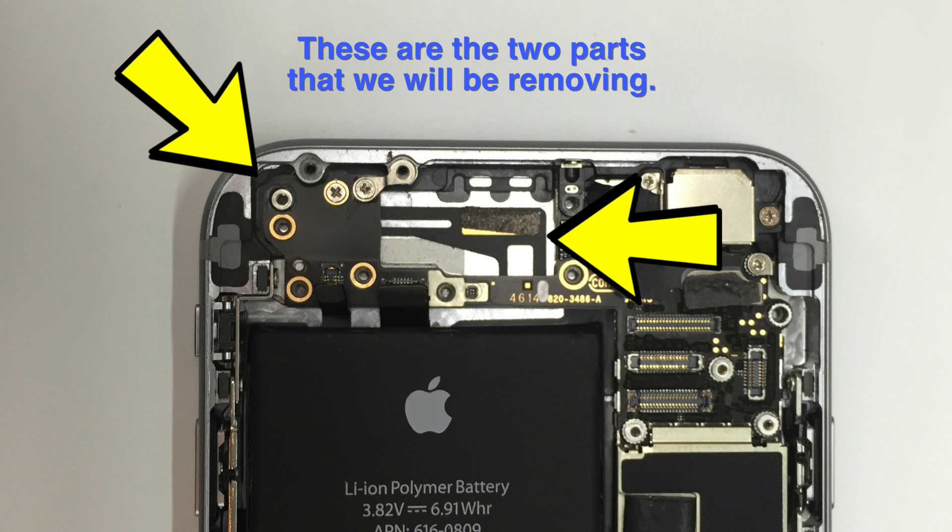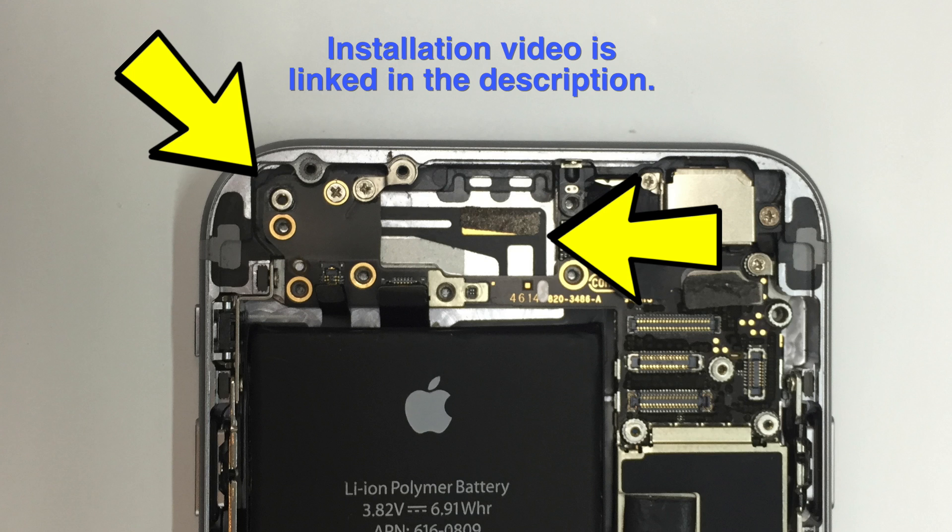Also, if you need help putting it back together, there's a link in the video description and at the end of this tutorial. I didn't want to make one long video showing the removal and installation, so if you need to see that just click on the link at the end of the video.